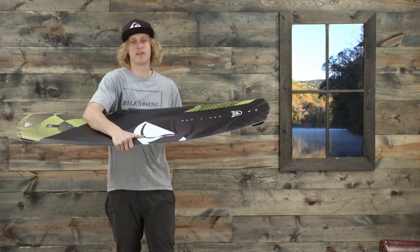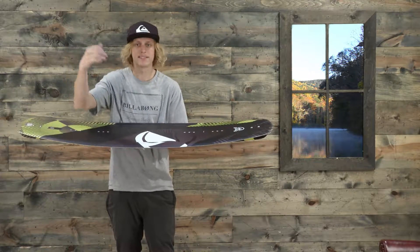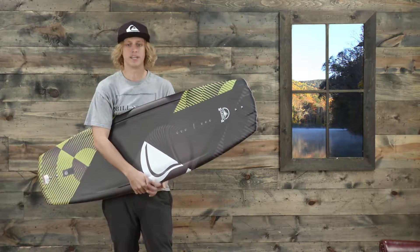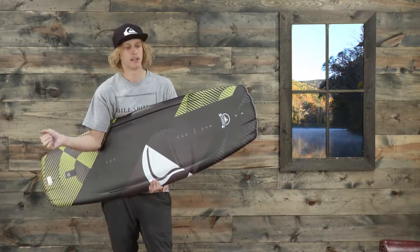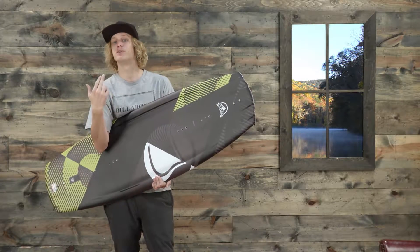On the rails it's a lifted variable edge — pretty standard, really good edge hold. This thing is a boat machine; it has that mellow three-stage that you can really pop off the wake with, that fluid boost right off the wake.